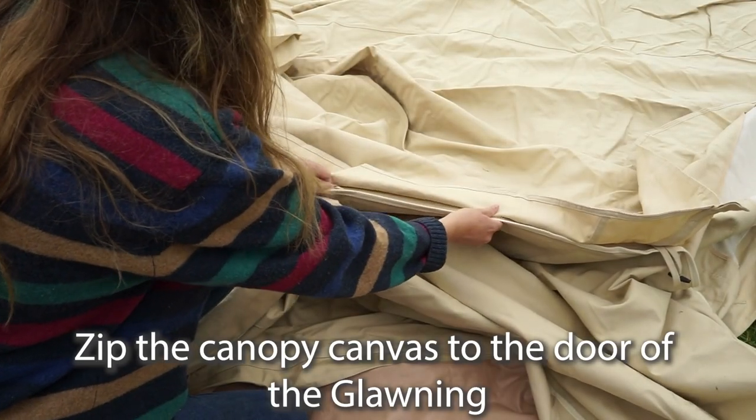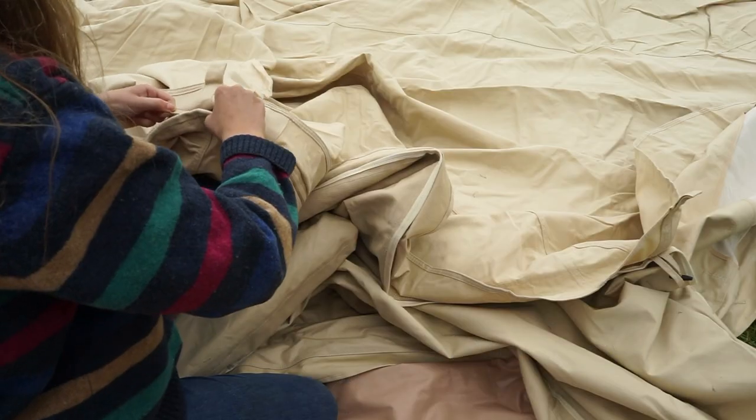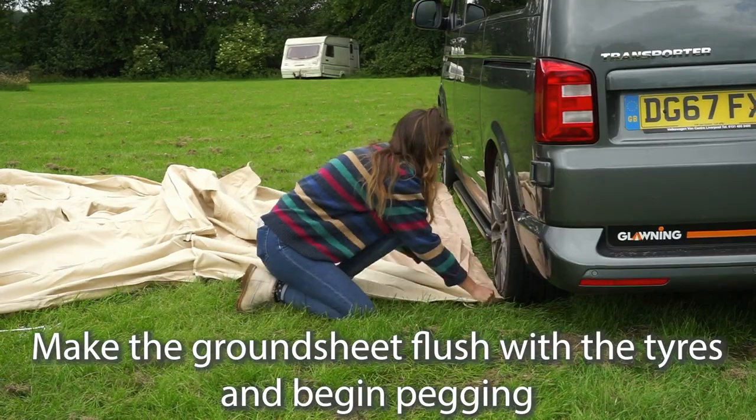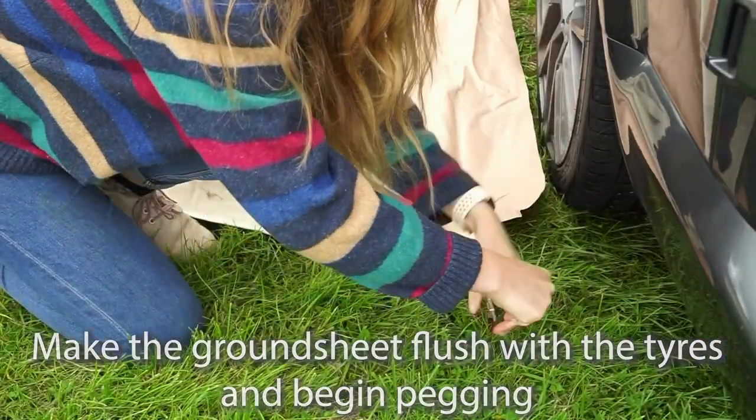Next, zip the canopy canvas to the door of the glaurning. It helps to turn the storm flap at the apex of the door inside out to make the zipping easier. Before pegging the canopy ground sheet, make sure it's flush with the tyres and in the correct position to connect.